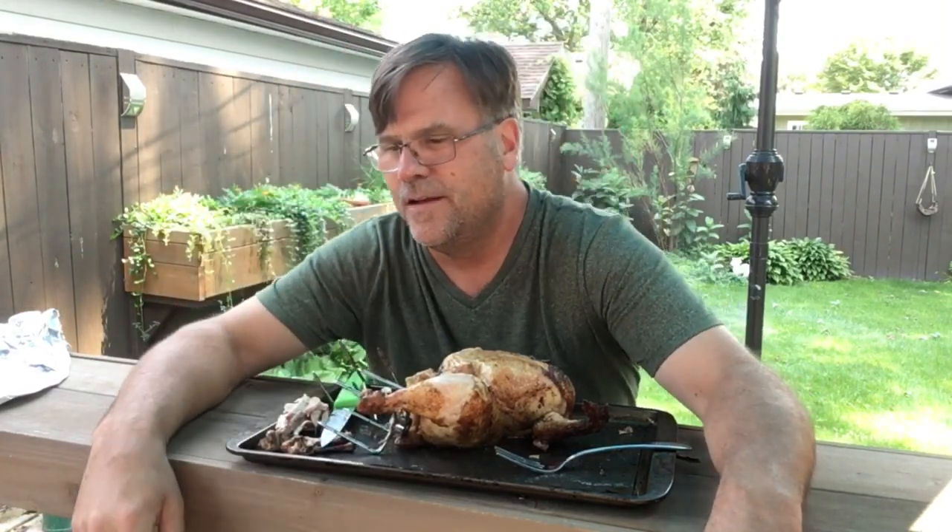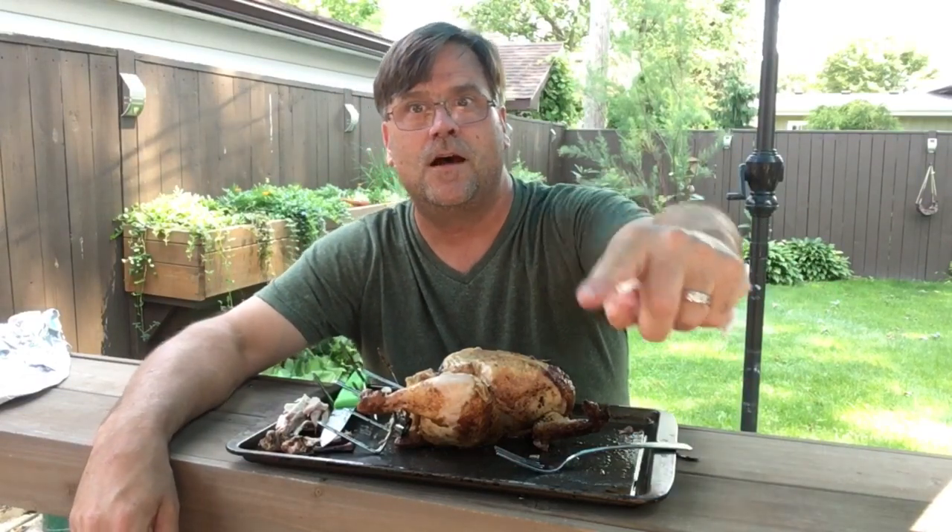I'll be doing a cook every week, so if you want to subscribe click that subscribe button and we'll see you next time on Barbecue with Greg.